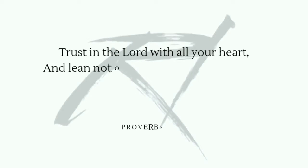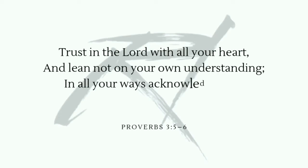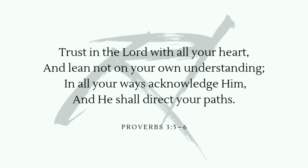Trust in the Lord with all your heart, and lean not to your own understanding. In all your ways acknowledge Him, and He shall direct your path. Proverbs 3, verse 5-6.